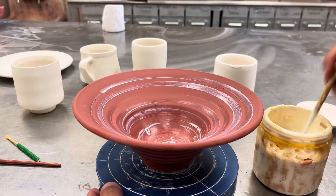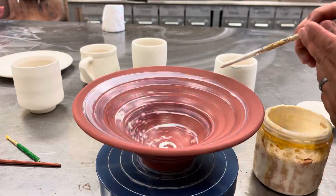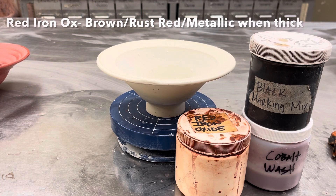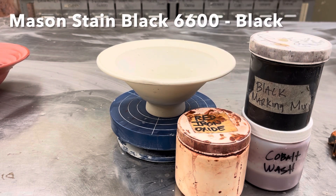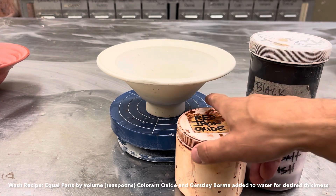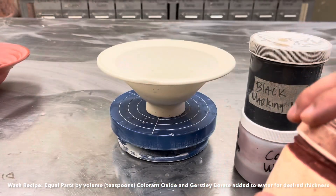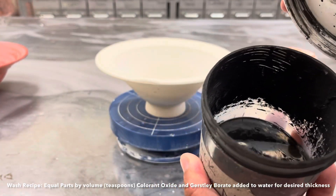With marking mixes you don't have to be as careful — you can go pretty much all the way to the bottom. Just be mindful that if you put two runny glazes together, you'll end up with a very runny surface. The other glazed decorating technique I want to share is marking mixes or washes. Here in the studio we currently have a red iron oxide, cobalt, and a black. The black is made from a mason stain and the cobalt from cobalt carbonate. It's a very liquid solution and can be brushed on or applied with a squeeze bottle.